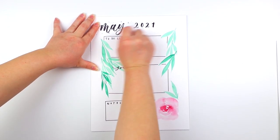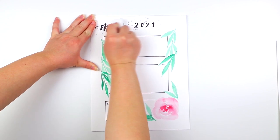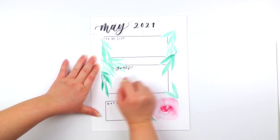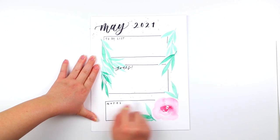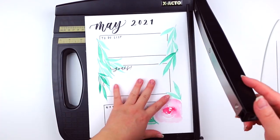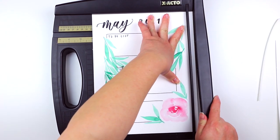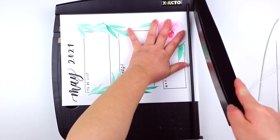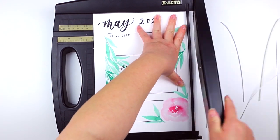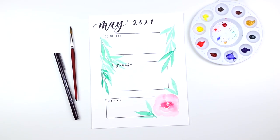After using the brush pen, I'll let it sit for maybe about 10 minutes before I start erasing everything, so that way I can just erase the pencil sketches. This next step is totally optional, but because we created that nice border using the painter's tape, I'm just going to cut down this weekly journal spread so that I can easily put it in my notebooks and folders. And there you have it for this weekly spread!